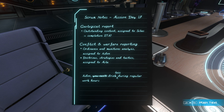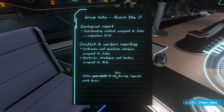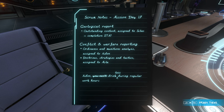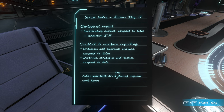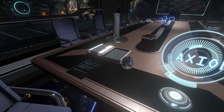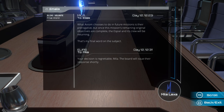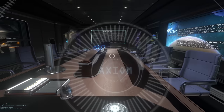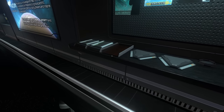Scrum notes, mission day 17: geological report outstanding - assigned to Silas. Conflict and warfare reporting, ordinance and munitions analysis - assigned to Aiden. Doctrine, strategy and tactics - assigned to Mila. Note: Aiden, drink less during regular hours. Mila's final message: once this mission's remaining original objectives are complete, the Espiel and its crew will be returning - that's my final word on the subject. Elias replies: your decision is regrettable, Mila. The board will issue their response shortly. They really wanted her to go after it.